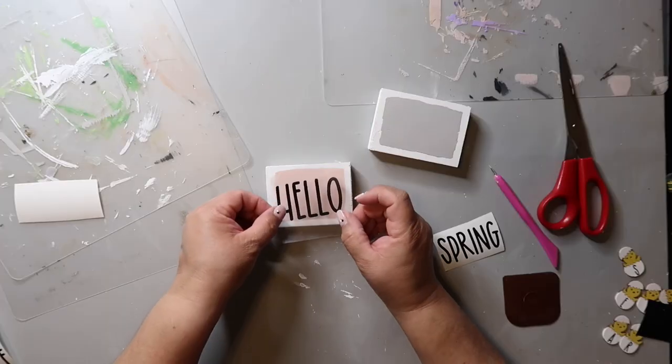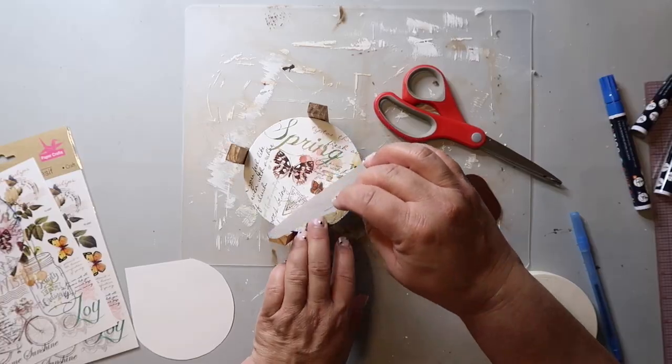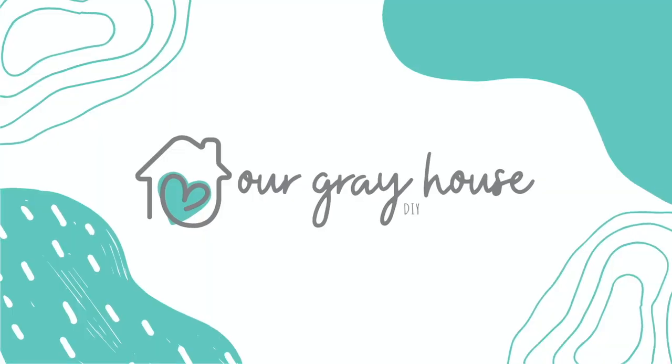I know y'all love snowman DIYs just like I do, so I'm bringing you three today. They are all super easy, so let's get started and create something fun. On this channel, I love sharing easy DIYs and budget home decor. And if we haven't met yet, my name is Lisa, and this is our gray house.